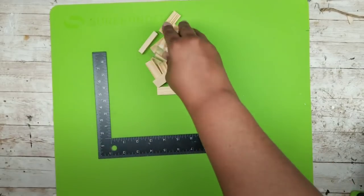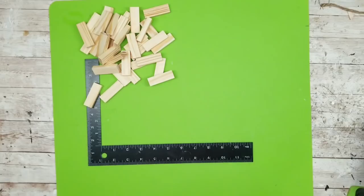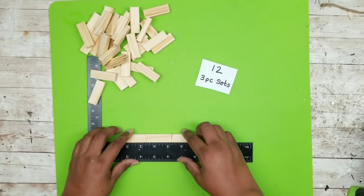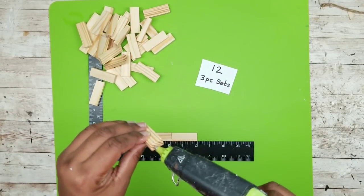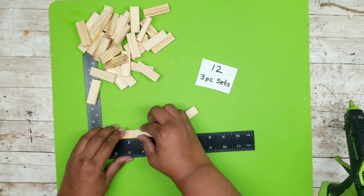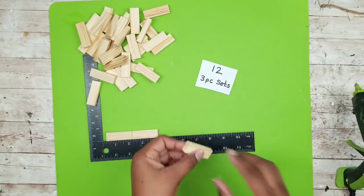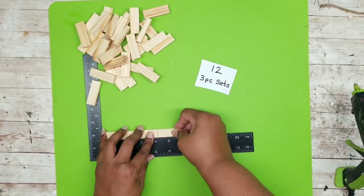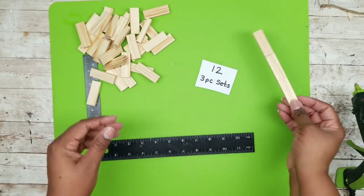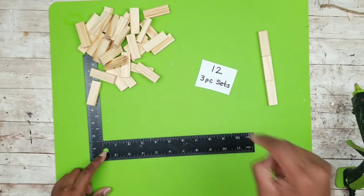I'm laying out my silicone mat and carpenter square from the Dollar Tree and grabbing some of those tumbling tower blocks. We are creating frames by connecting three pieces together in 12 sets — gluing them end to end. Make sure you wipe away any hot glue as you go and flip your blocks as you add them to keep them even. We're repeating this until we have 12 sets of three.